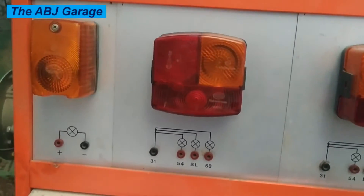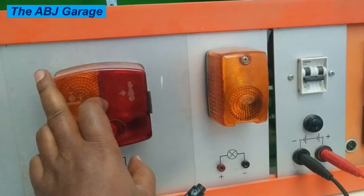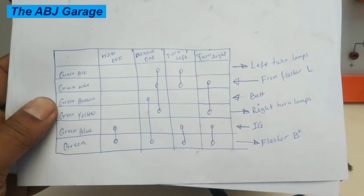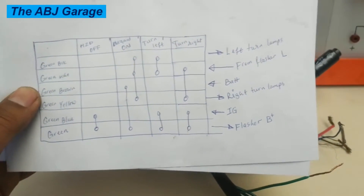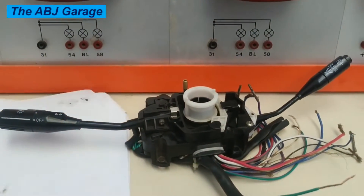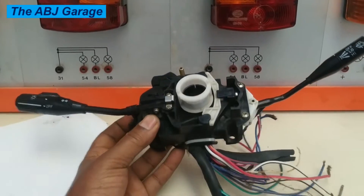We are going to use these two lamps as the left blinker and these two as the right turn signals. We will be doing the connection based on the terminals already identified in this chart. If you haven't watched how the terminals of the turn signal and hazard warning lights are identified, please go to that video — I will leave the link in the description. In today's video, we are going to do the electrical connection of all these lamps and see how they are operated by the hazard switch and the turn signal switch.